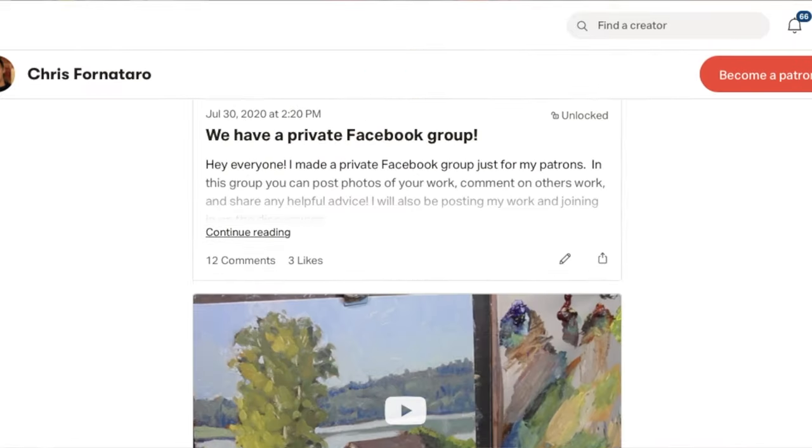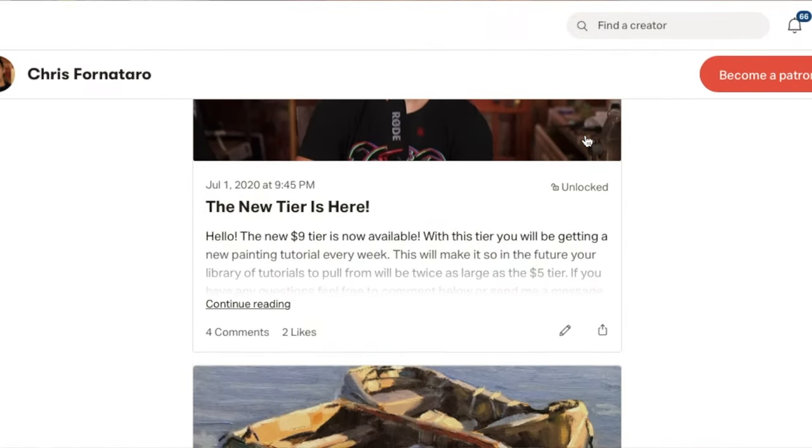Before I get into that, I want to let you know I have an update with my Patreon page. I have a Patreon page that has full real-time video painting tutorials, and I've recently added a new feature: a private Facebook group that anybody who's a patron of mine can access, post their work, get comments, and comment on other people's work. It's a great way to form a positive community of painters trying to learn and get better, and a great way for me to communicate with you, figure out what you need in the tutorials, and what you like to paint.